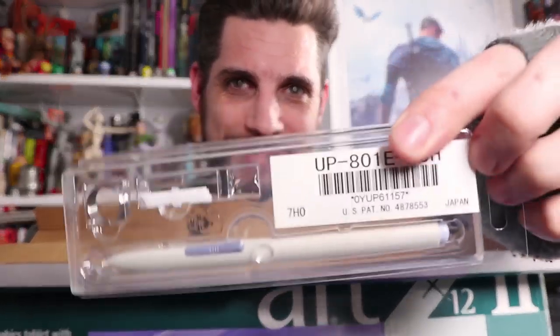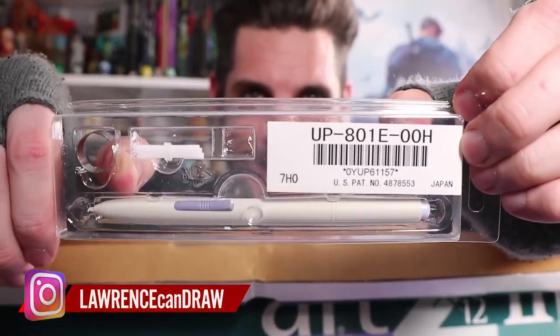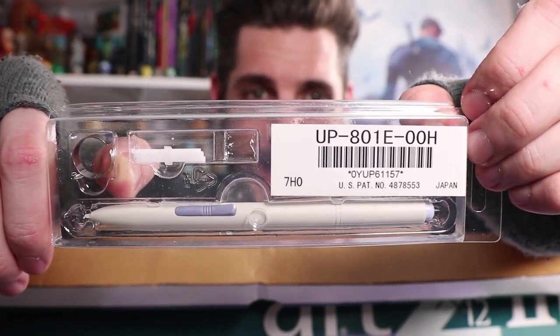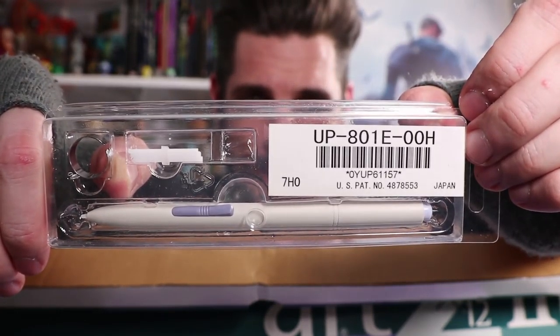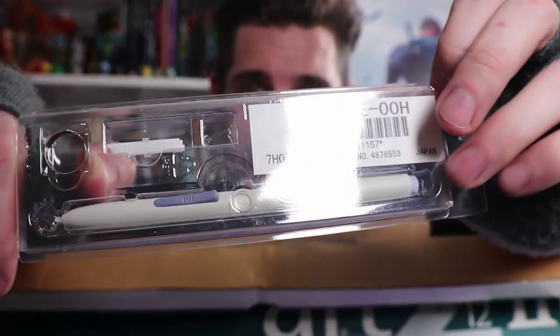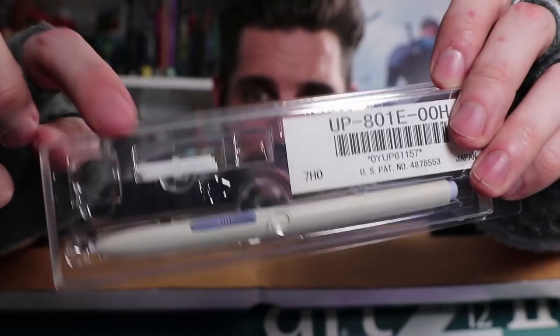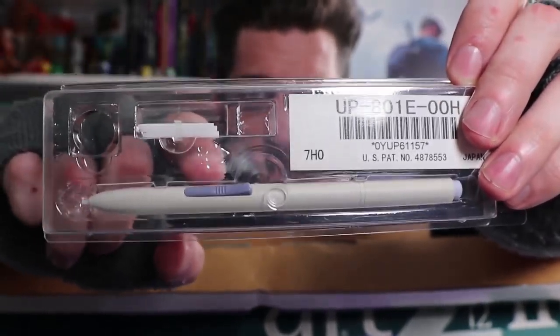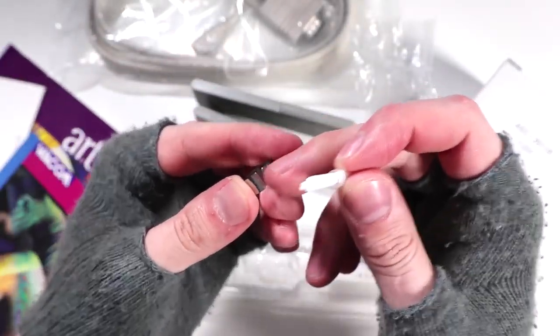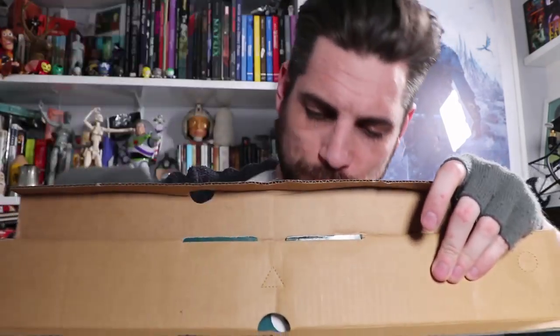And here's something I was desperately hoping to see - the UP801E, an old Wacom stylus. Look at that thing of beauty! It still has the eraser, spare nibs, and a rocker button. Not too much has changed in terms of the design. It also has the steel nib-opener ring with it.